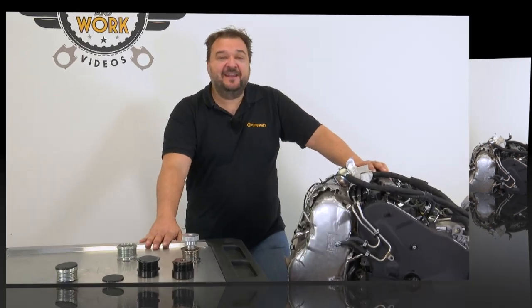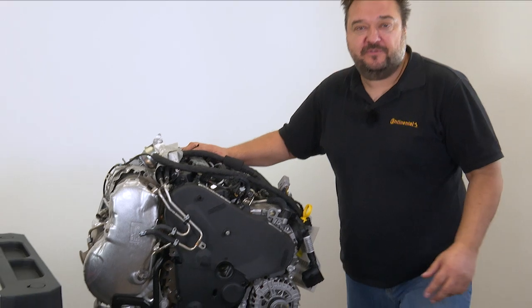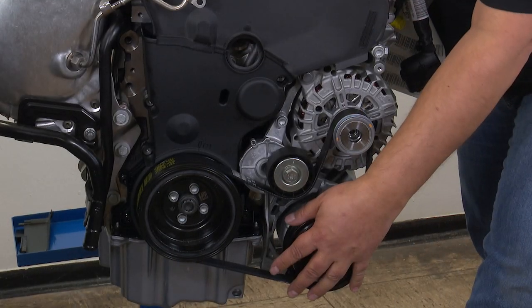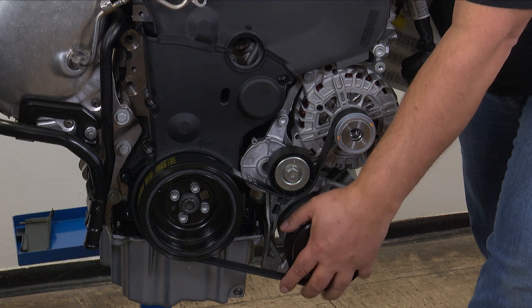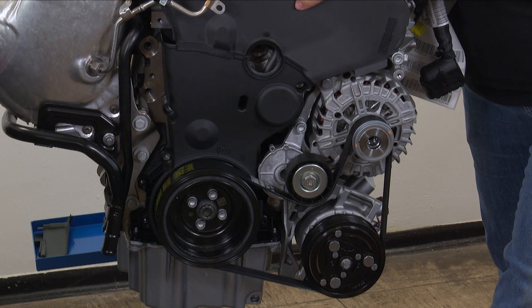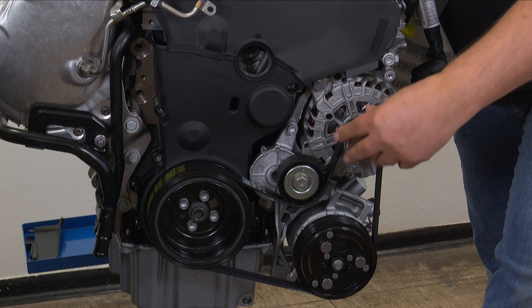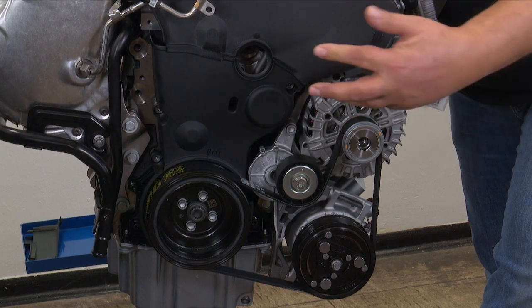An OAP pulley springs into action when we switch off the engine, for example. The belt drive instantly comes to a stop, but the rotating mass inside the alternator is still moving with considerable force. A similar thing happens when the vehicle is moving and additional consumers are switched on, such as the air conditioning system. The air conditioning compressor starts up, creating an additional load for the belt. As a result, the belt runs more slowly while the crankshaft continues to turn at full power, pulling on the belt. Our OAP neutralizes these irregular forces in order to reduce strain on the belt.